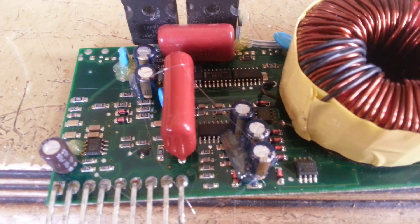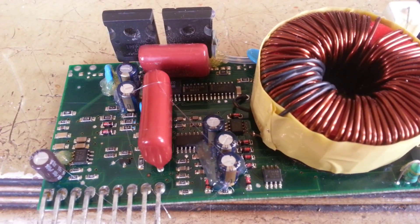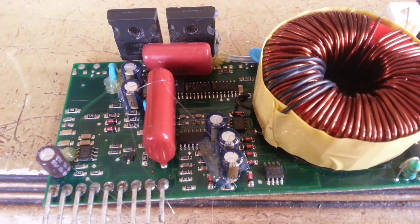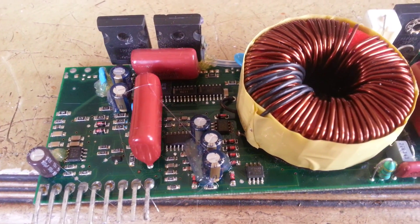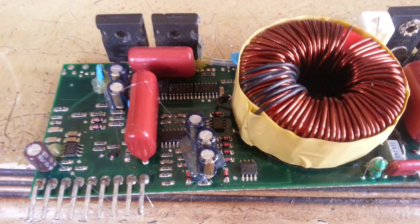As you can see, I already changed them. Instead of 33 microfarad 35 volts, I placed 33 microfarad 50 volts, which are much better and more powerful, and they will last very long for you.